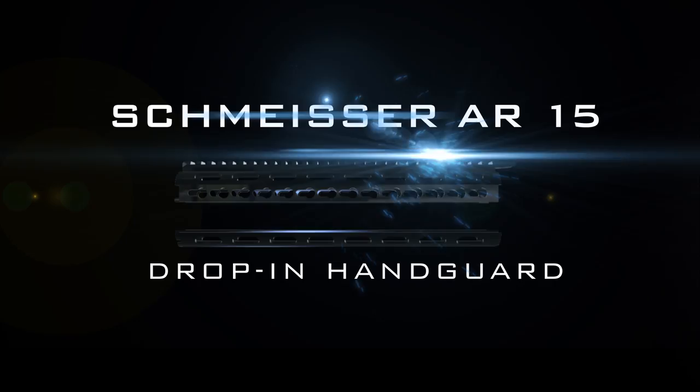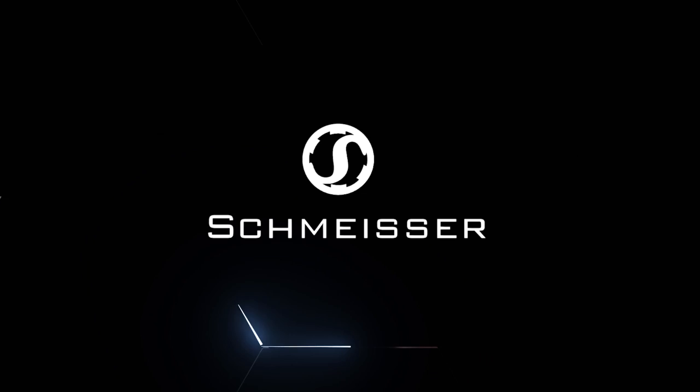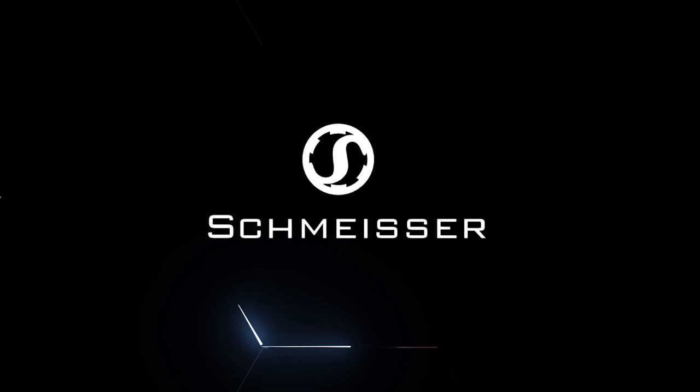The all-new Schmeisser AR-15 Drop-In Handguard. Schmeisser. Find your dealer at SchmeisserGermany.com.